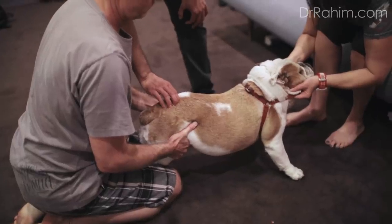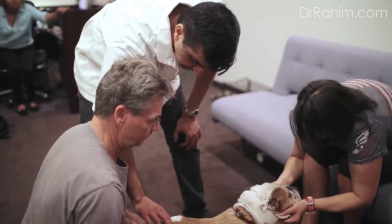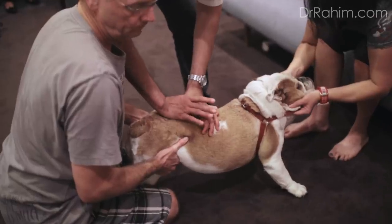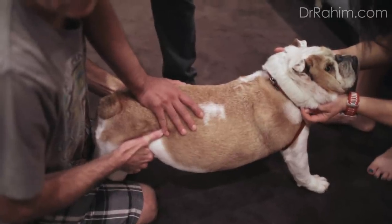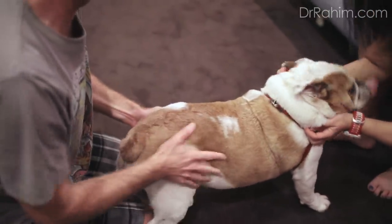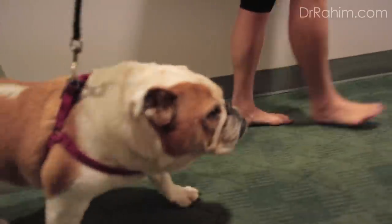We adjusted her sacrum last time and she did really, really well. We're going to do the same thing — because you can see that little twinge there. On three, one, two — slowly lift up — three. That's it. Oh, good girl. Take her out and walk, please.